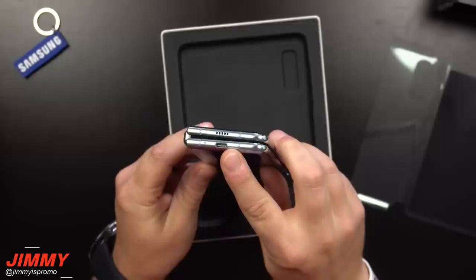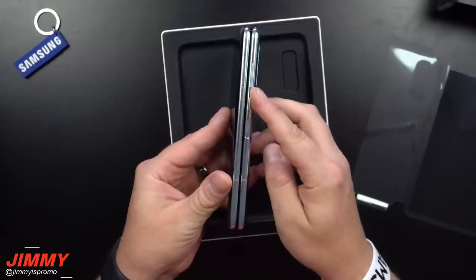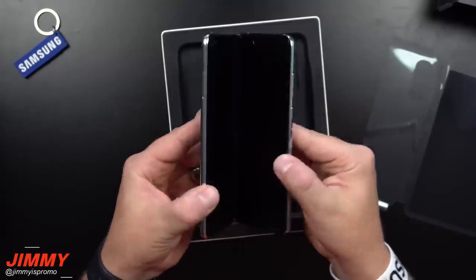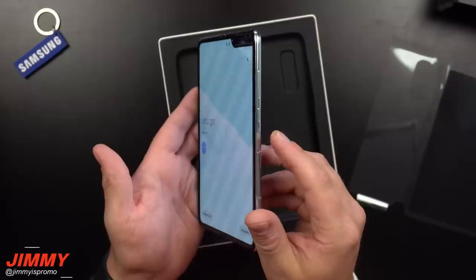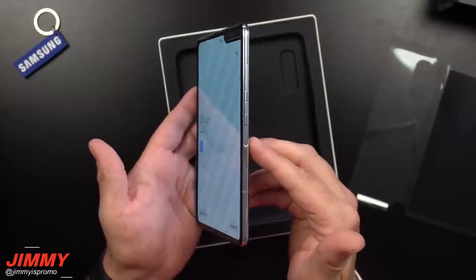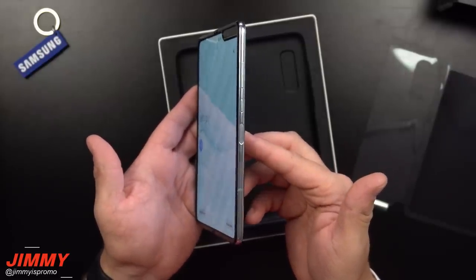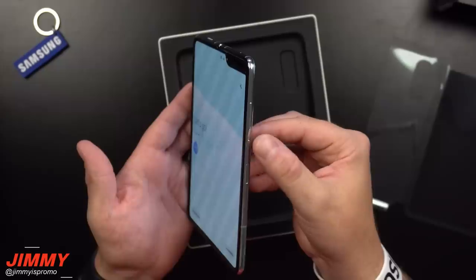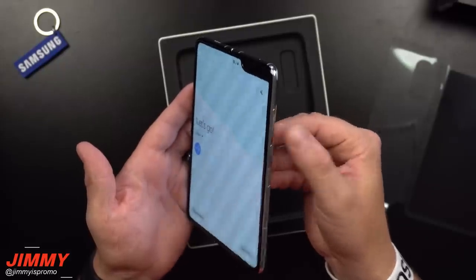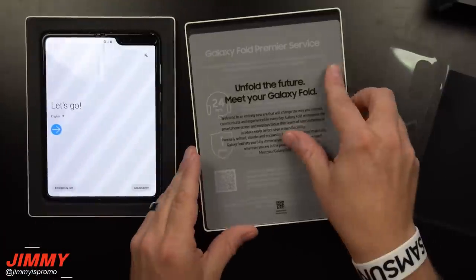On the sides is pretty much where everything is. When it's opened up, the left-hand side is where you're able to put in your SIM card. This will not have the fingerprint scanner on the screen — it's actually built into the side, very similar to the Galaxy Tab S5e and the Galaxy S10e. Then you'll have your power button along with the volume rocker.